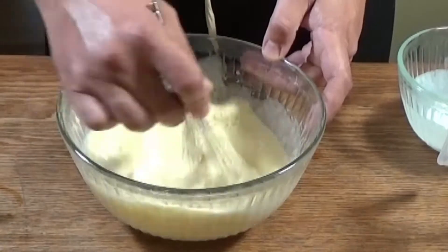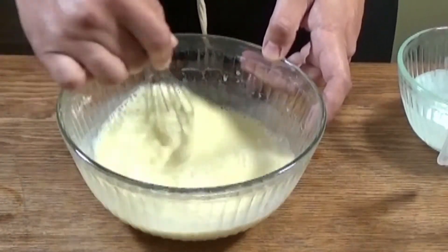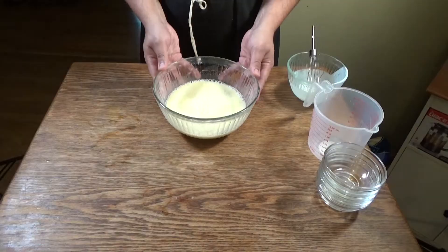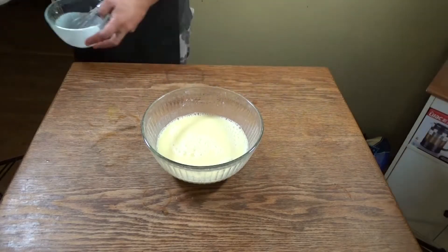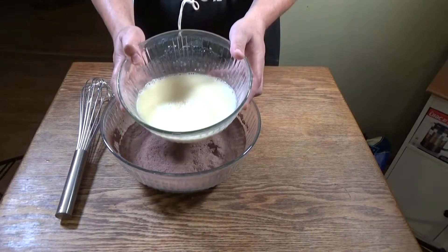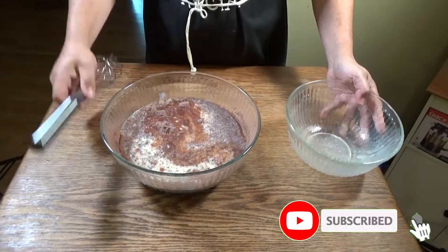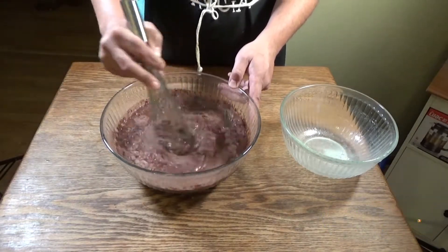Believe it or not, this is my first gluten-free cake that I've ever made. I never understood exactly why people like gluten-free, but I guess there are some people who have an allergy to gluten and by using this it helps them digest food much better. If you guys know why gluten-free is so great, can you leave it in the comments down below? I'd love to know. Now we're going to go ahead and put our wet ingredients together with the dry.